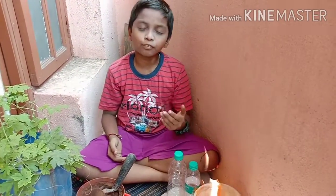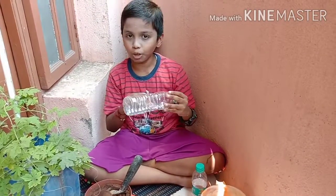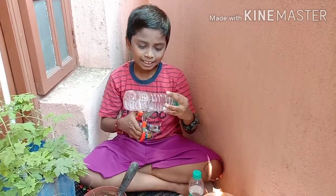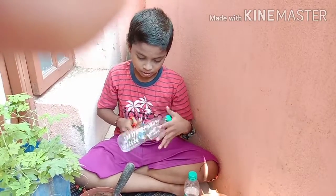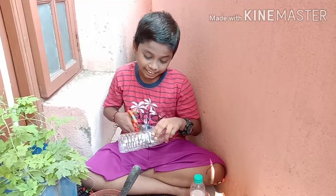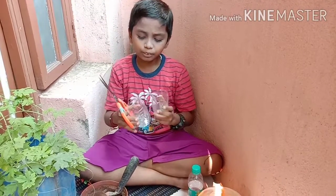Now let's see the procedure of this activity. Step 1: Let's take a plastic water bottle and cut it into two cups. I am cutting. Yeah, it came into two halves.